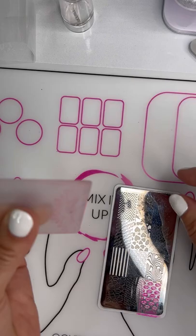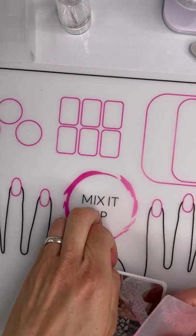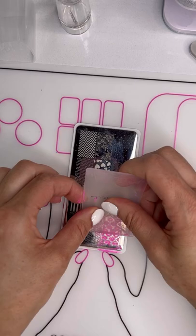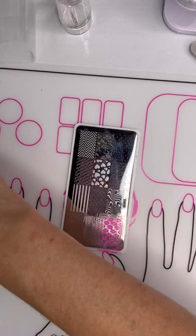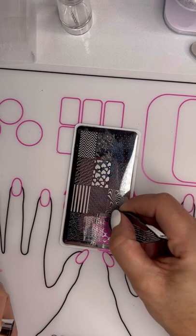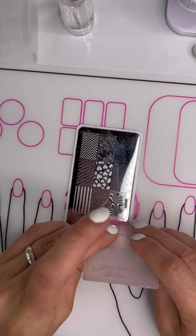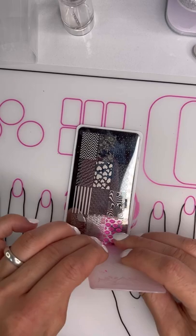After buffing, clean the file with a cleanser pad. I just realized I do not have my plate back in view here — there we go. The bottom lips are filled in, which I probably won't need anyways, but you can put more in here if needed. It looks like I need a little bit more to get the bottom.